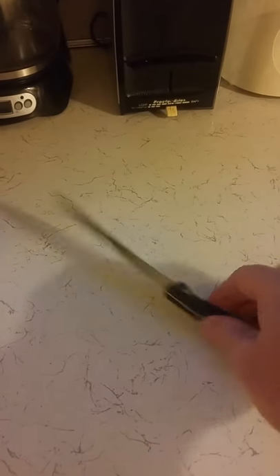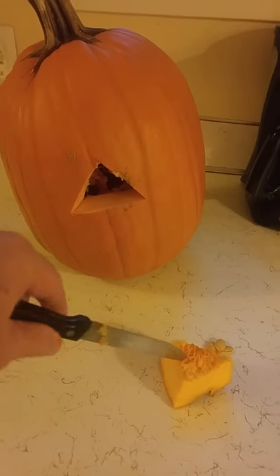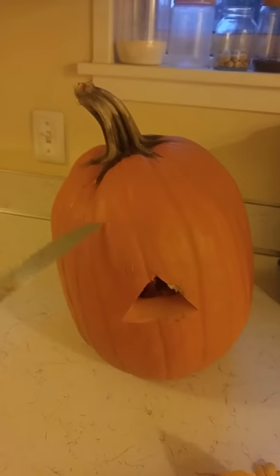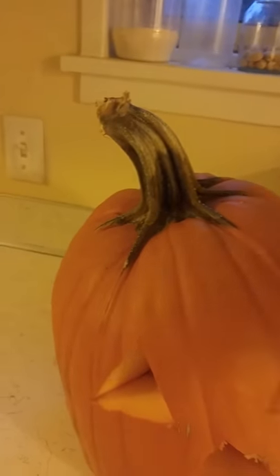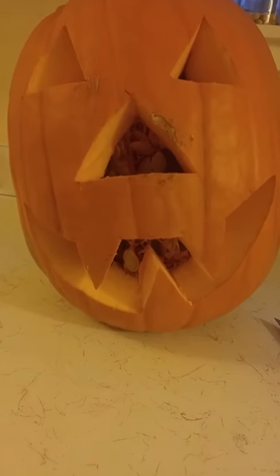For the carving I'm just going to use an ordinary steak knife. So there's the nose. Now I'm getting ready to start on the eyes — and there are my two eyes. Now I'm going to do the mouth and then after that I'm going to cut the top so that I can reach inside and scoop out the seeds and make room for the candle.